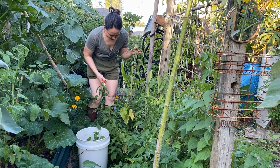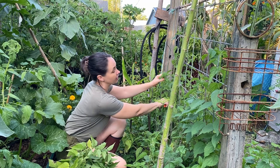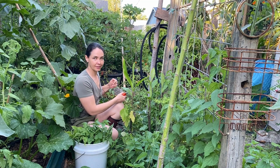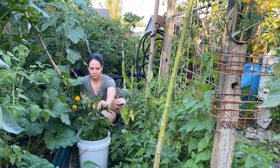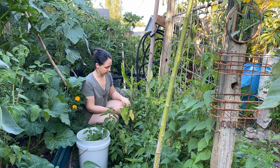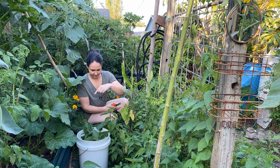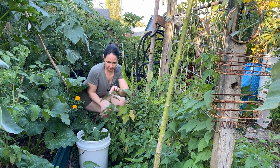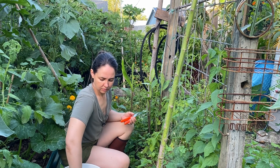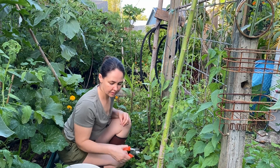Perhaps wearing shorts to do some nettle harvesting was a poor fashion choice. There is a saying that goes 'a nettle will not sting an honest person' — okay fine, I made that up. Some people believe that the stinging is actually good for you and helps with arthritis. I don't have arthritis, but maybe that's why. How many nettles do you need? A bucket full.